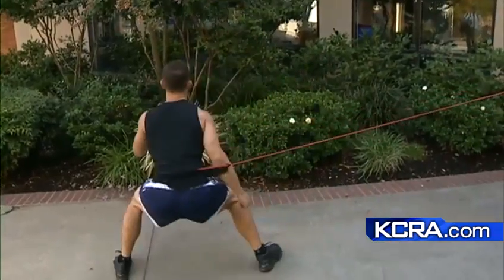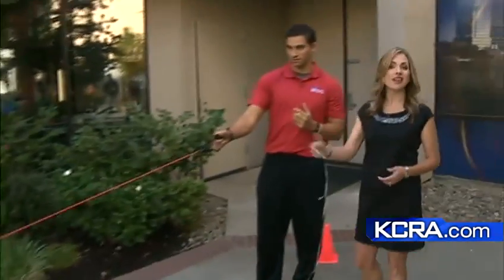Those are three relatively easy exercises that you can actually do at home today. You can see this segment and other Workout Wednesday segments by going to the new KCRA.com. We'll be back with more right after this.